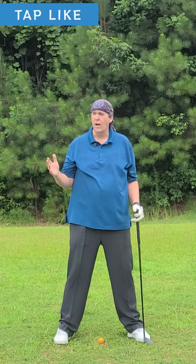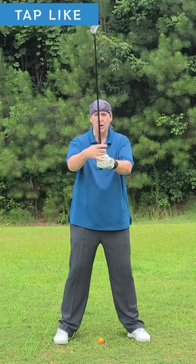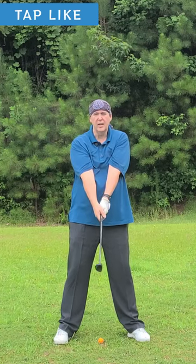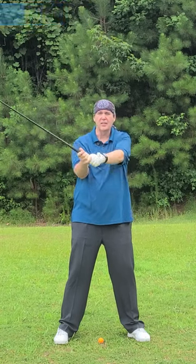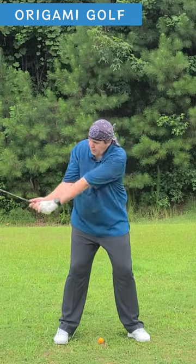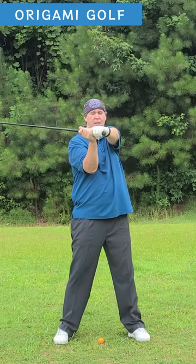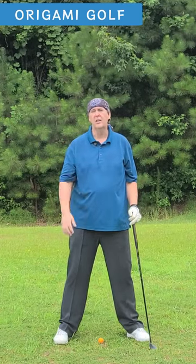Remember, it's a shoulder turn. When you get to that point where you feel like you really want to bend your arms, relax your arms and just focus on turning your shoulder. It's a core turn — your shoulders pull everything around, not your arms. Your arms may not be in the position you think they should be. Go to the top of the backswing and then stand up; you'll notice that's where your arms are. Your arms don't go around your body — they just fold in front of your chest, and it's your chest that turns.